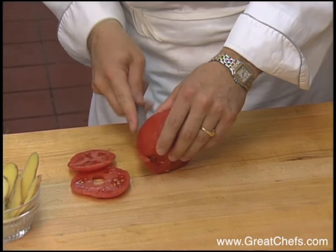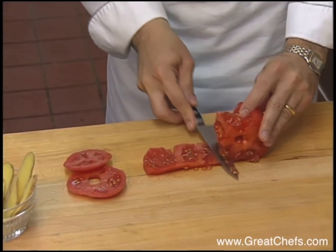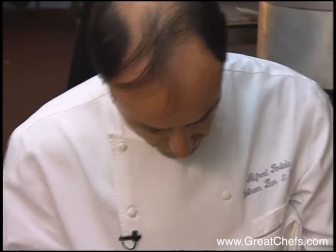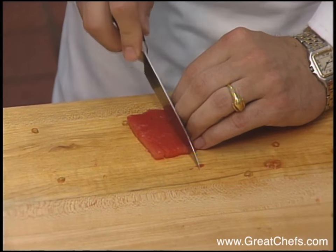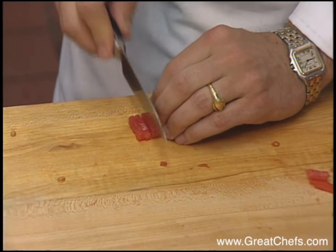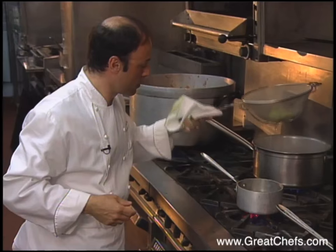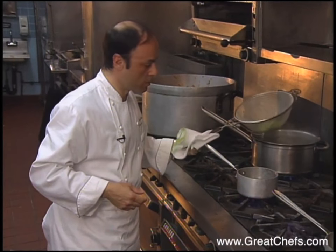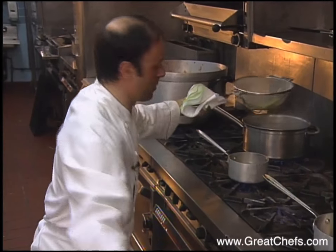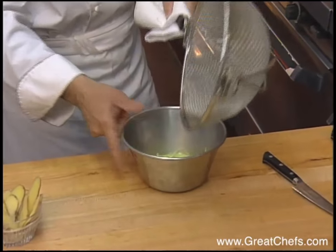Another garnish is diced seeded tomatoes. Cold water is added to the leeks in order to stop the cooking process.